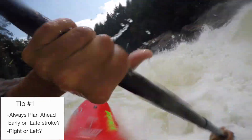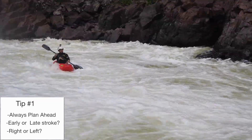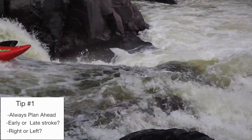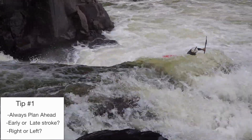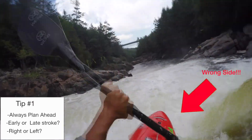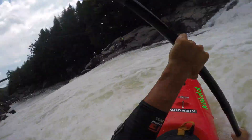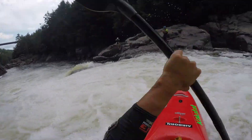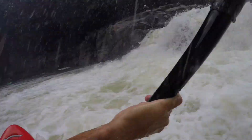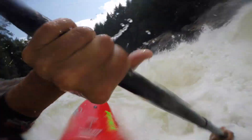Let's check out this example of a boof which I did not plan very well. I took a right stroke instead of a left stroke on that first drop, and then I have to work really hard to make it over to the safe zone to boof that second drop. Whereas if I had just taken an easy left stroke and planned ahead better, the move would have gone a lot more smoothly. If we watch the second run of this drop, you'll see that left stroke goes way smoother — it's way easier for me to get into the right position.